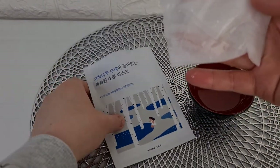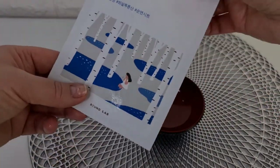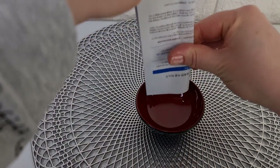I also really like the pattern of the mask. The base is 100% cotton. It's neither thin nor dense. It has very good adhesion to the skin and is comfortable to wear.